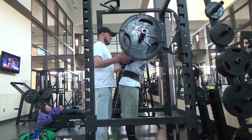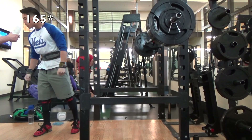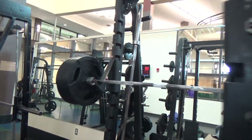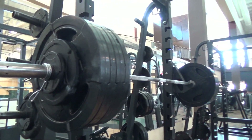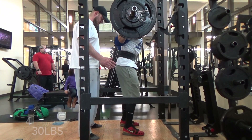So this is 405 at around 163 pounds body weight, and right here is a 430 squat attempt and it was a fail. I did not get this up.